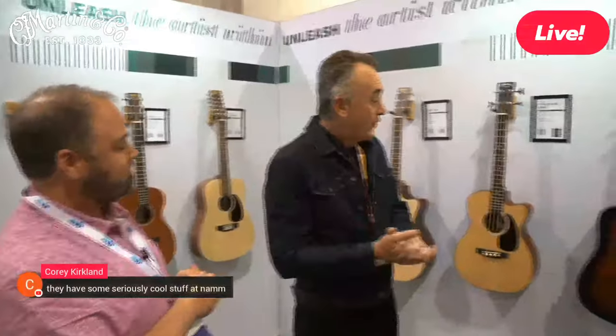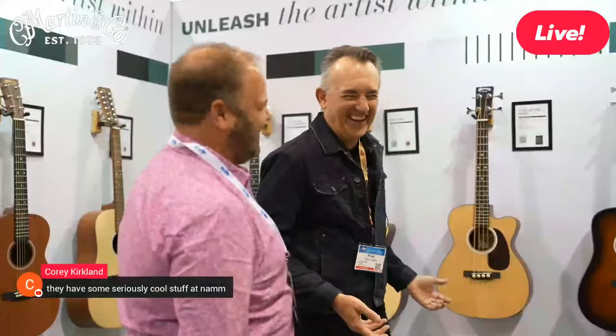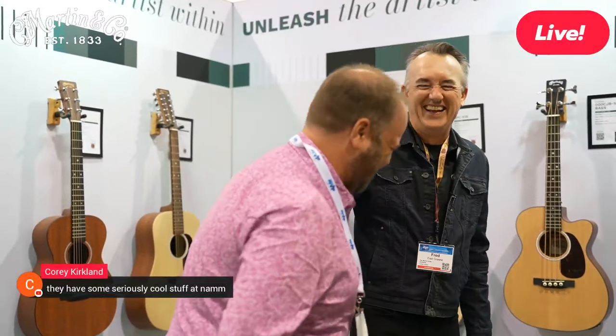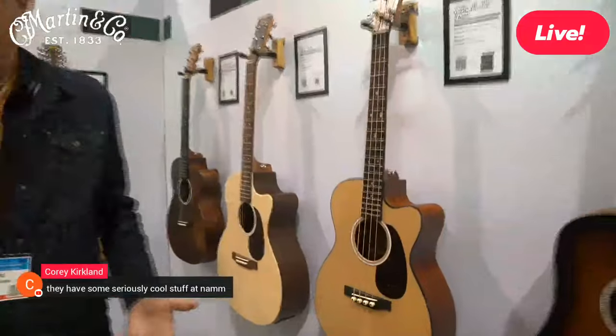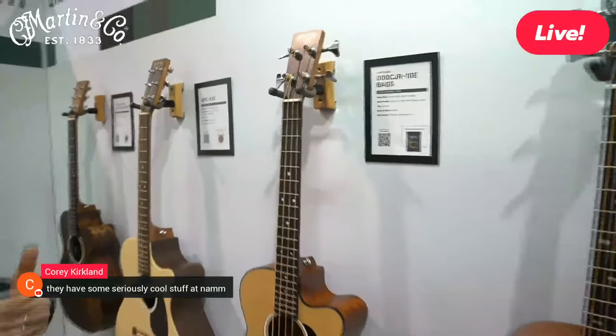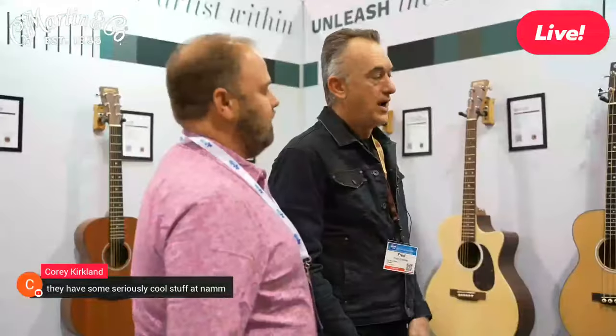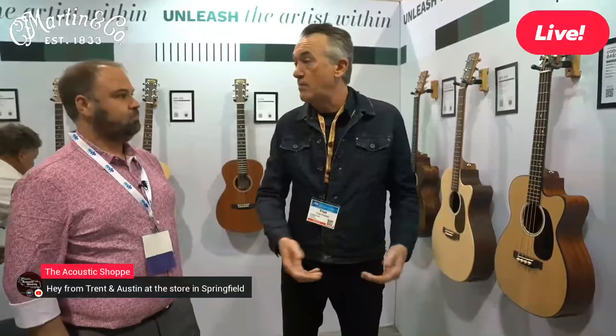We're starting right over here with Fred. He says Martin has decided to get into the bass world — but not in a big way, in a small way. So we're starting with puns. We're doing some Triple O Junior basses, essentially based on the Triple O Junior platform — solid wood, some Peli back and sides, and Sitka tops.